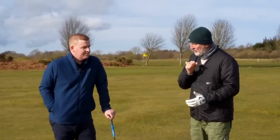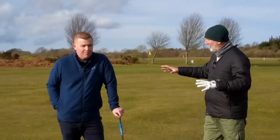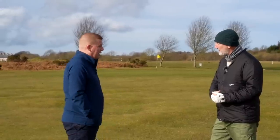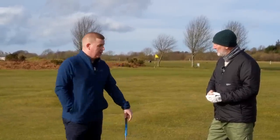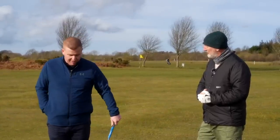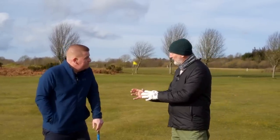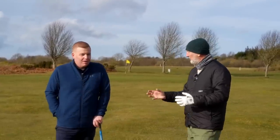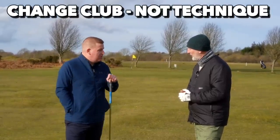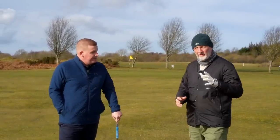My guess is a lot of people are automatically going to go for a high-lofted wedge. But from here with no obstacles, what would you be playing, Lou, and how do we flight it down a little bit into the wind? I've got a nine iron. Normally I would play a lob wedge, but with wind into us and trying to flight it down, I wouldn't keep the same club and change my technique. I wouldn't go for ball back in the stance or anything like that — I'd keep my technique the same and just naturally de-loft it a little bit by choosing a less-lofted club.